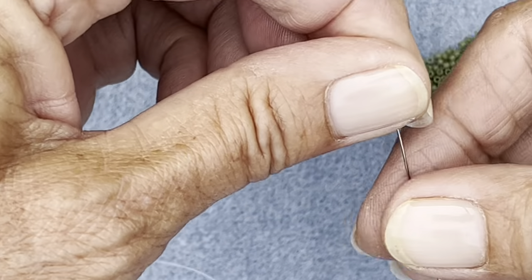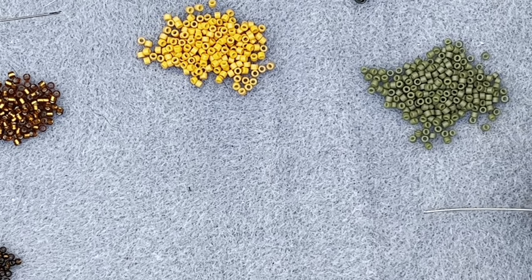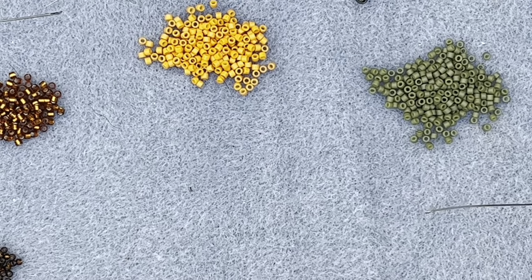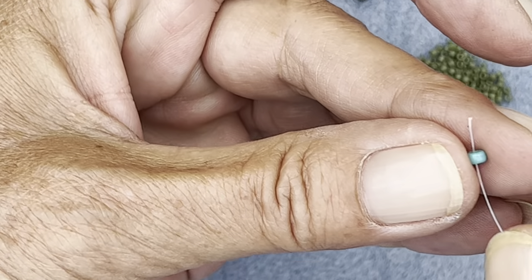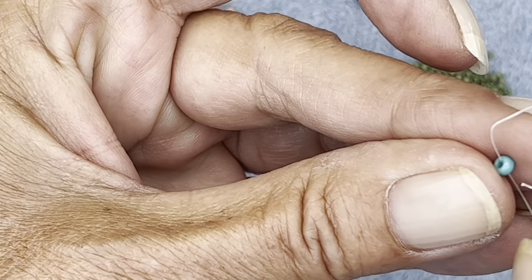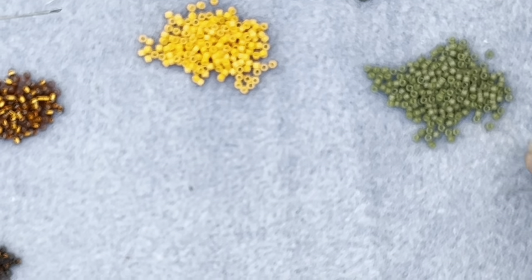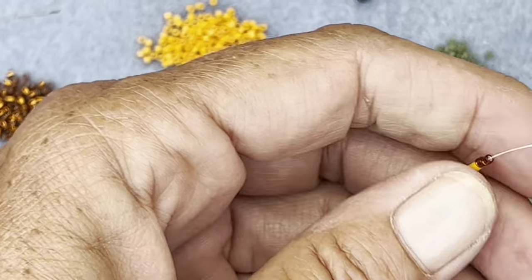I'm going to run those down to your stop bead - oh I haven't got a stop bead on, hang on, let me just quickly add that. I'll have to do it the other way around. You want to leave a nice long tail, much longer than that - yeah, you want a really long tail to be honest.